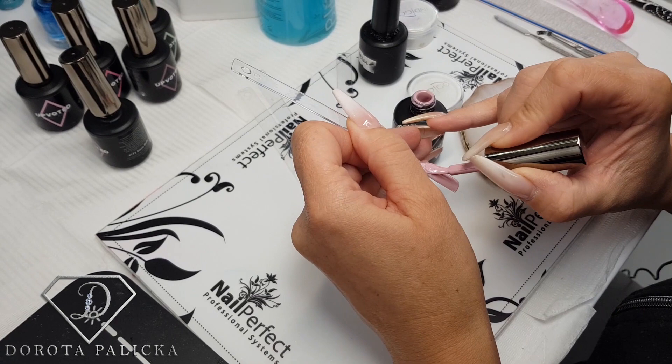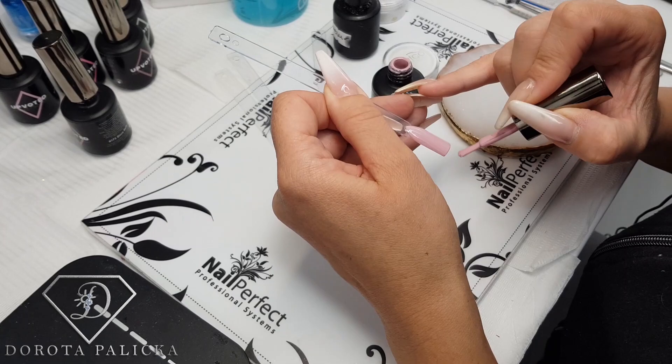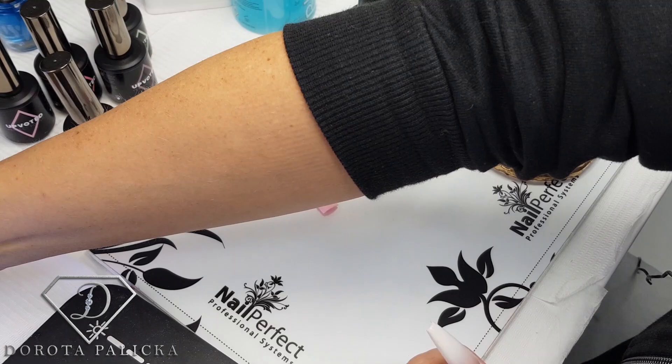This is how you would do it on the client too — you just finish off the nails and then paint them the color you want. What I love about it is that you can do it with any kind of color and it's going to look awesome. I'm going to give it a cure, and while my tips are curing I can prepare my mixture.